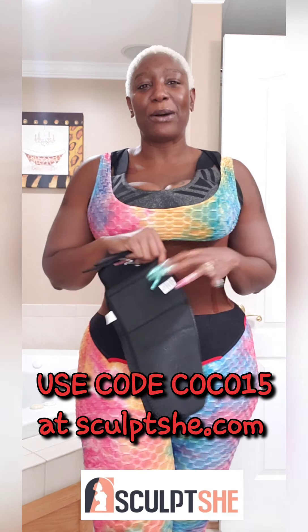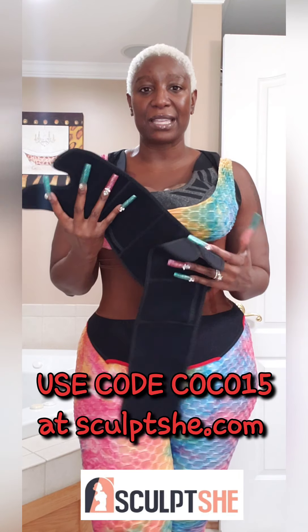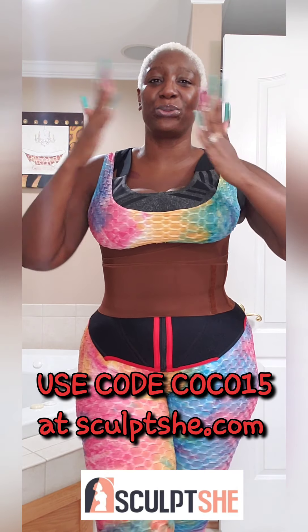I just wanted to share that with you guys. I am all about the Sculpt She brand — I love them, I love being an ambassador for them, so any new product they have I definitely want to share with you guys. If you want to lose some inches from your arms, go check out sculptshe.com — they've got you covered on all your body trimming and body shaping needs, and I've got you on the 15% discount with COCO15. Bye!